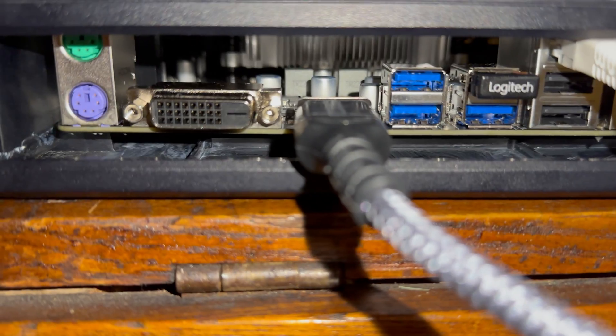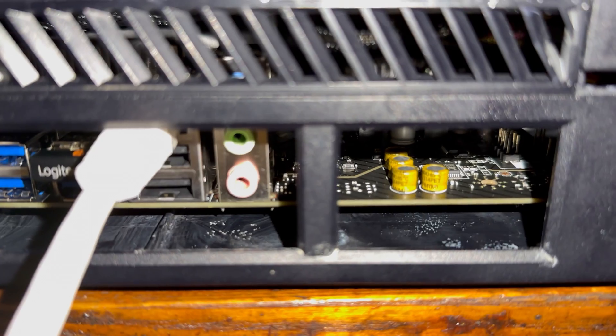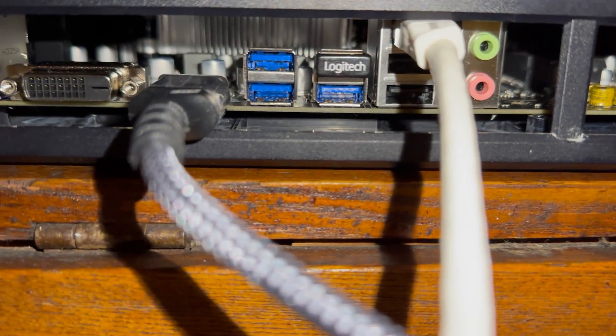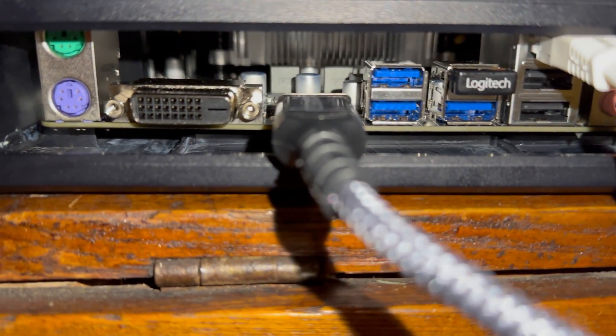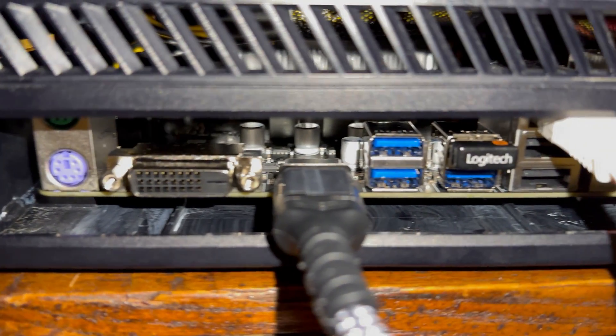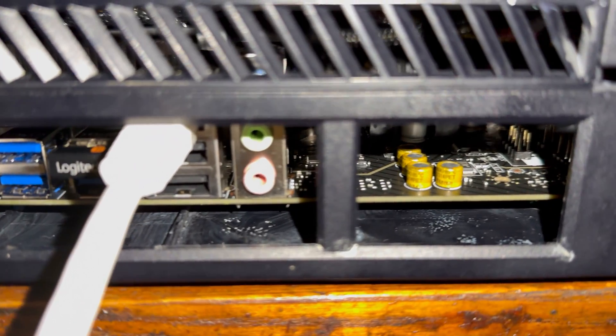Another caveat: the back IO shield area. I initially had the IO shield on there and it kind of fit, but the top peripherals — the ethernet cord mainly, which I needed to use — I was unable to reach when flush against the edge of the case. So I had to take the IO shield off and push the motherboard back just a little bit to connect all the cords. If I were to do this more permanently, I'd probably have to cut off some of the plastic on the back of the case to get the IO shield fitting properly.